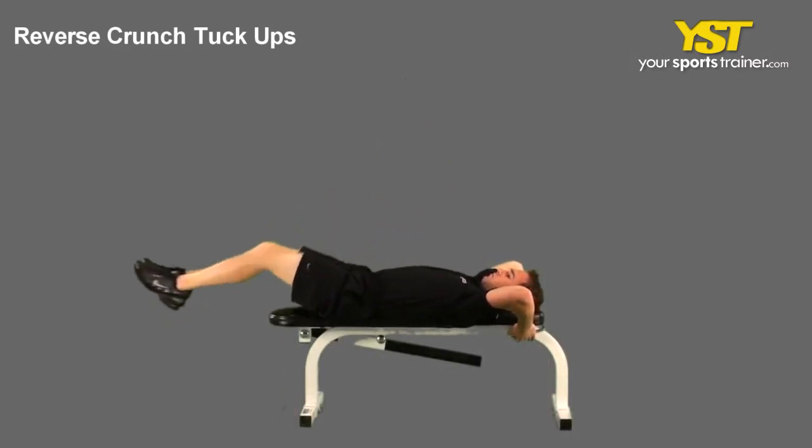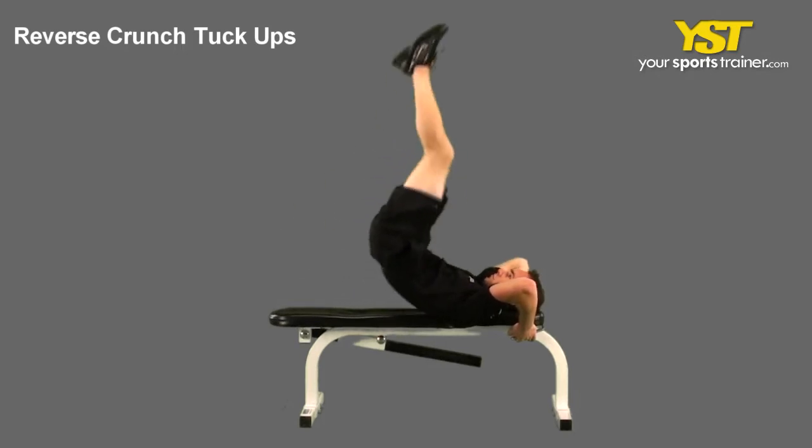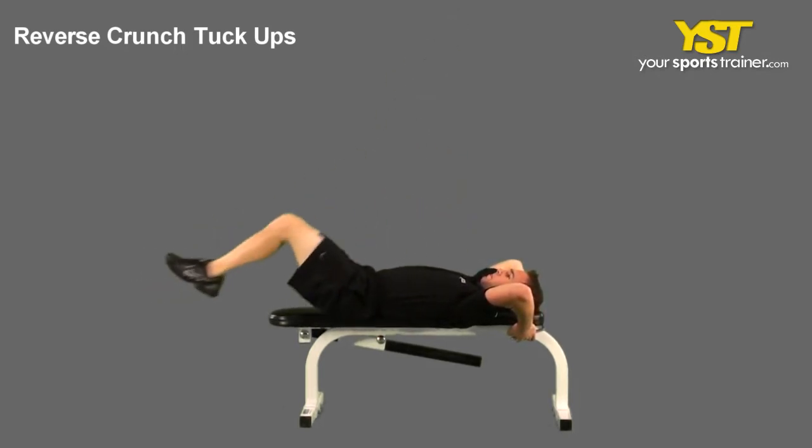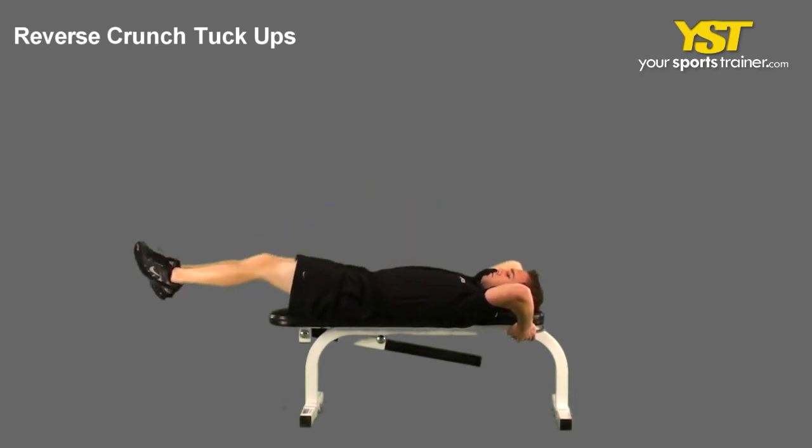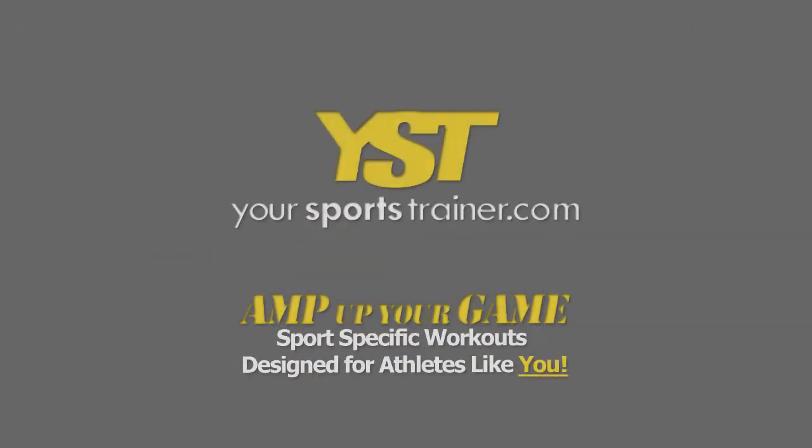Tighten your abs and flex your buttock muscles together. Extend your legs towards the ceiling, lifting your hips off the bench. Reverse the movement to return to the starting position. This is a YourSportsTrainer.com production.